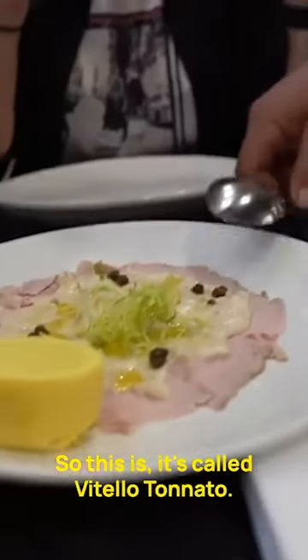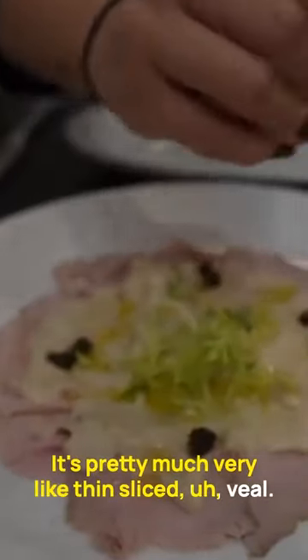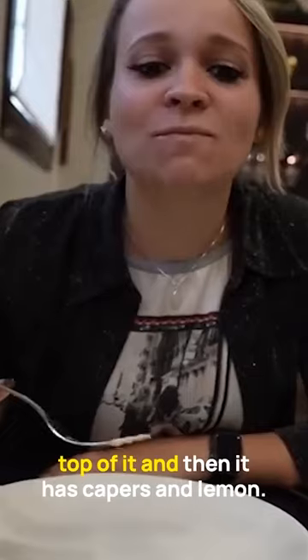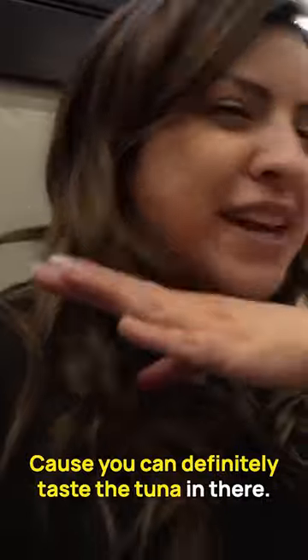So this is called Vitello Tonnato. It's pretty much very thin sliced veal. It's usually served cold with tuna sauce on top of it, and then it has capers and lemon. It's crazy, because you can definitely taste the tuna in there.